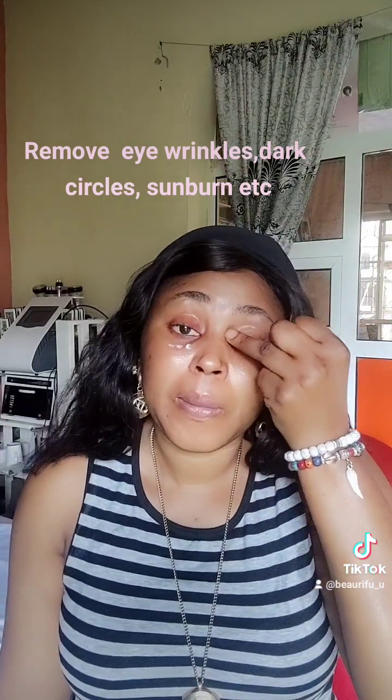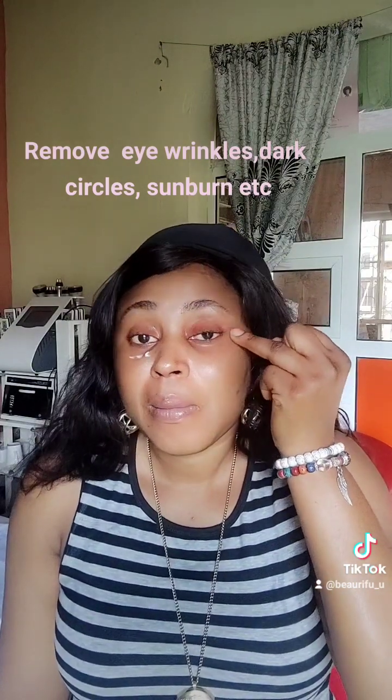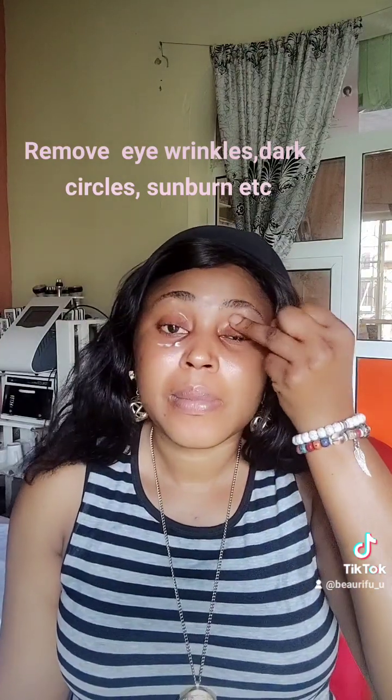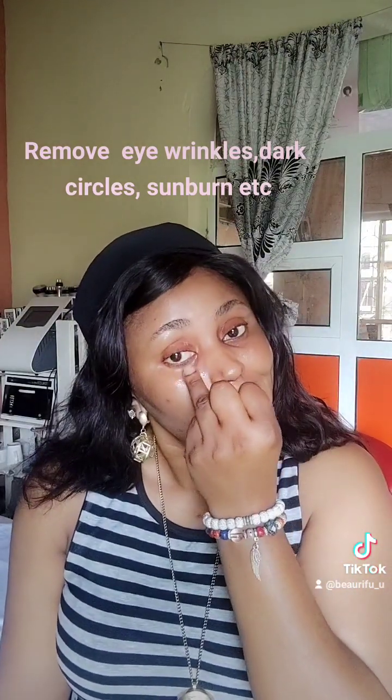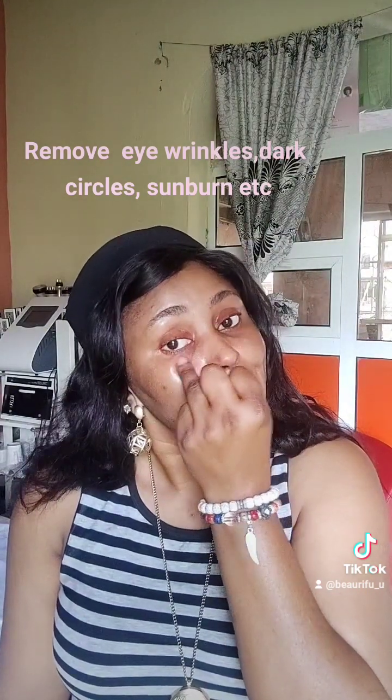This eye balm reduces puffiness. It winds down and relaxes the eye area. It soothes and nurtures your eyes. So you just tap. That's like the second thing I do in my daily facial routine after taking my shower.